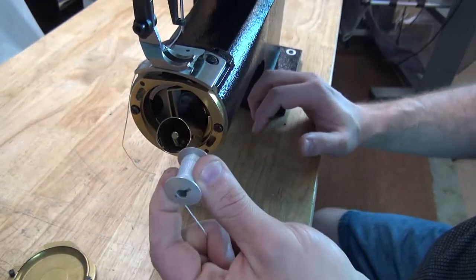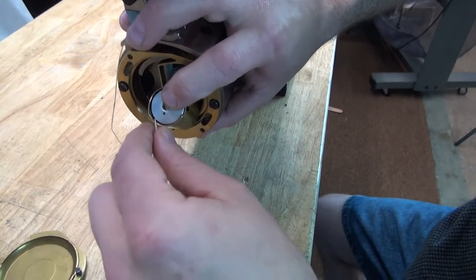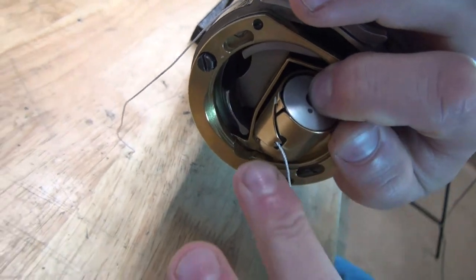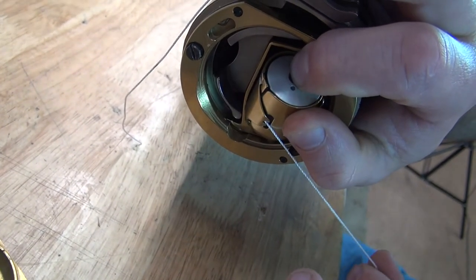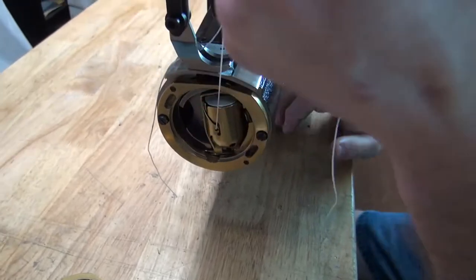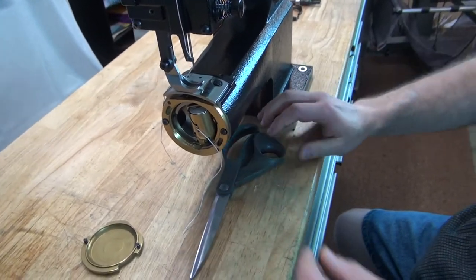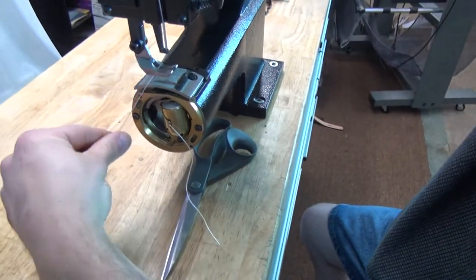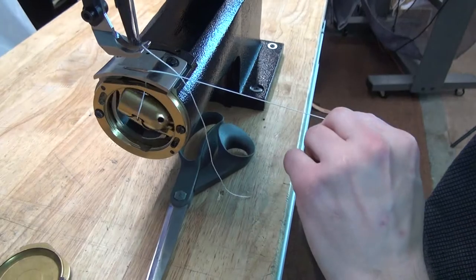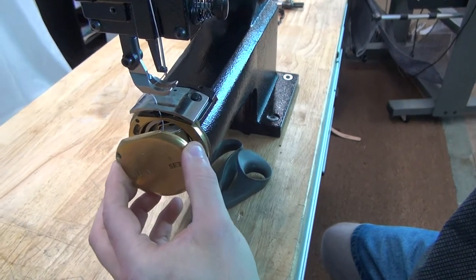To insert the bobbin back into the machine, drop it into the case holding it with your index finger on your right hand. Slip the thread in between the discs and pull straight down — that seats the thread on the tension mechanism on the bobbin case. Then slam the bobbin case shut and pull on the thread to make sure it's exuding some tension. After that, trim the thread to approximately six inches, pick up the bobbin thread just like that, and pull a little slack to have two equal lengths of thread.